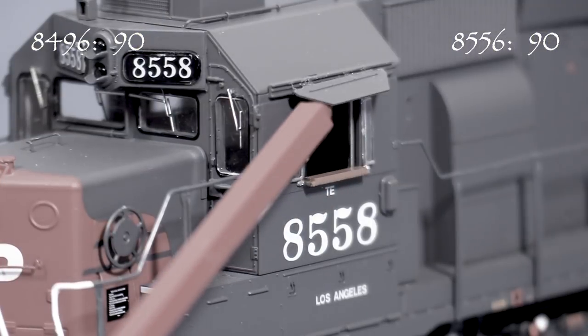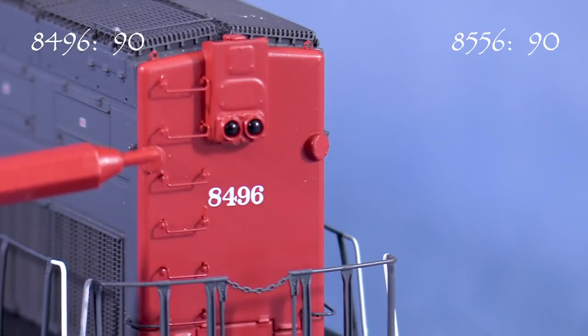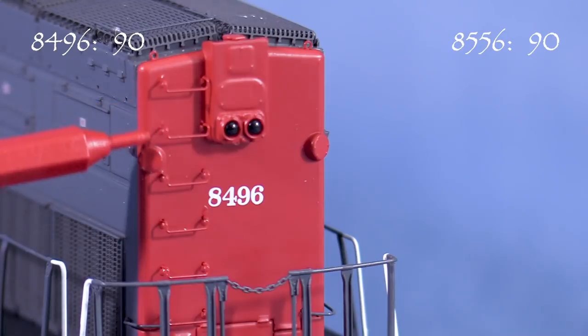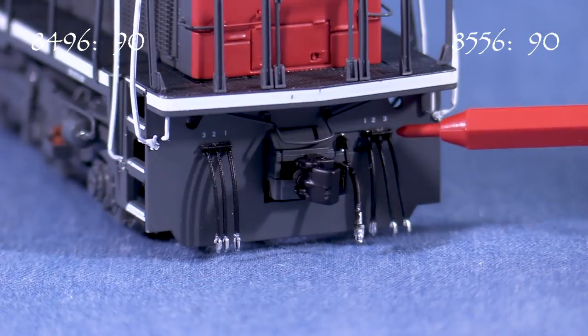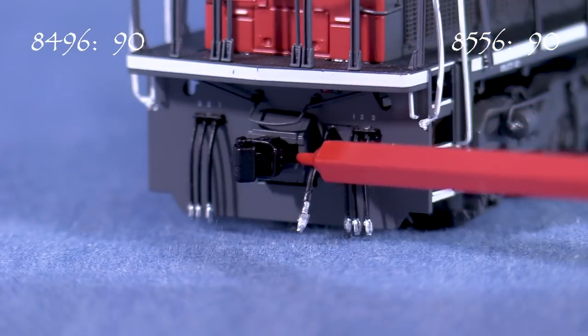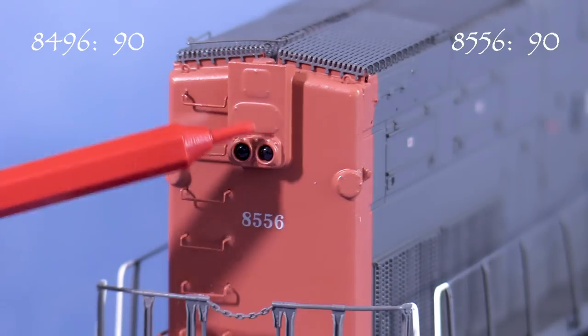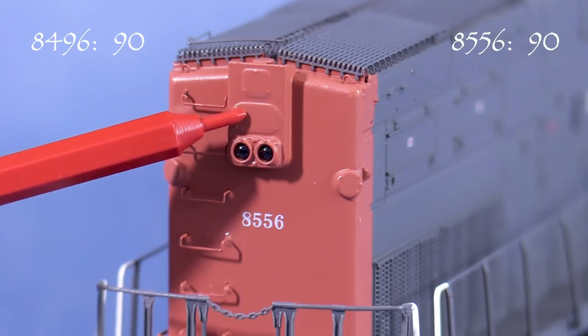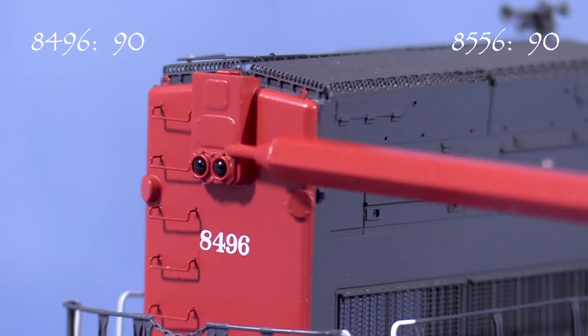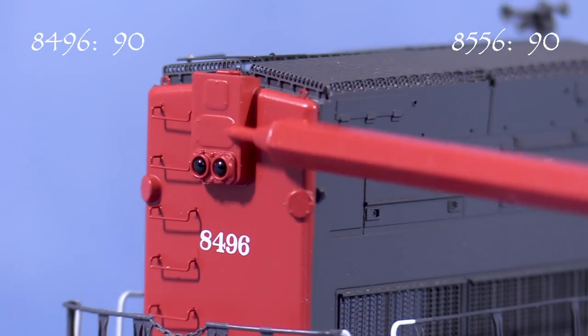Unlike the SP unit I reviewed previously, these two models have no issues with the sun shades. In back, the model has separately applied grab irons. The rear pilot also has MU hoses, a brake hose, and an uncoupling lever. I like the narrow coupler boxes. SP had a couple different ways of plating over rear headlight clusters. This style with two individual plates is correct for 8556. I was not able to find a clear rear end shot of 8496, so I'm giving that model the benefit of the doubt.